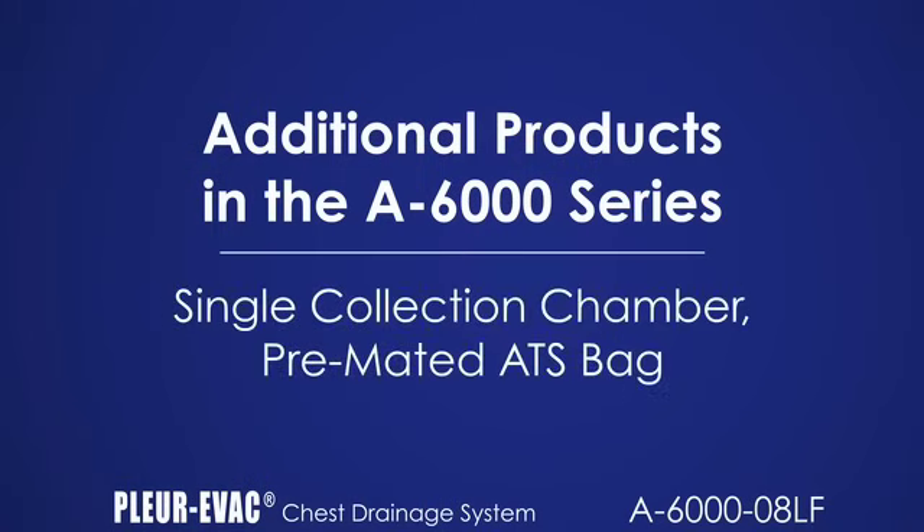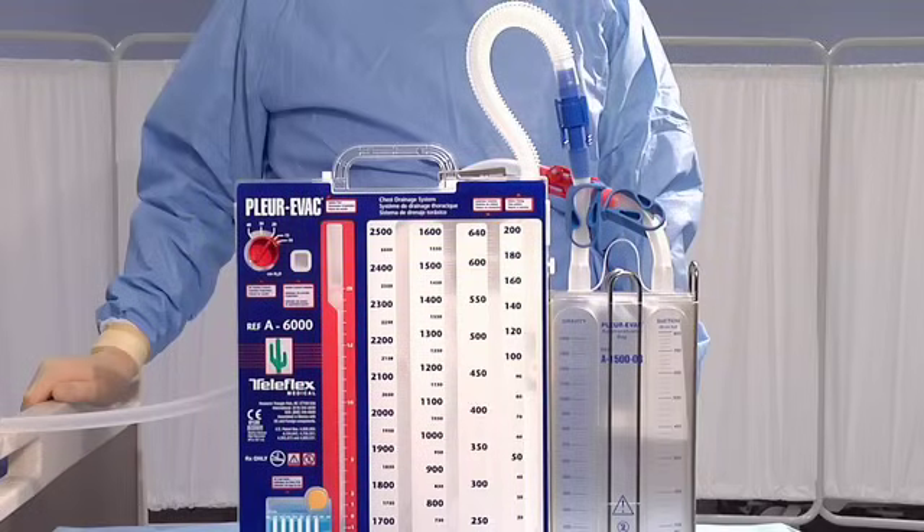The 6050-08LF is a premated version of the A6000-08LF and the autotransfusion bag A1500-08LF. It eliminates the need to attach the two separate products in cases where the autotransfusion bag is anticipated to be used ahead of time.